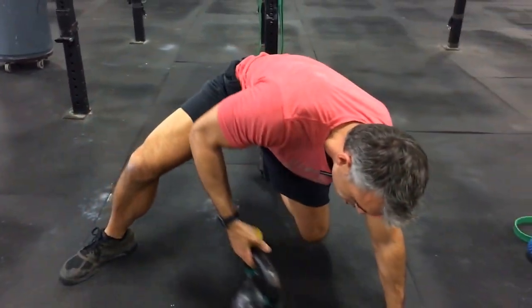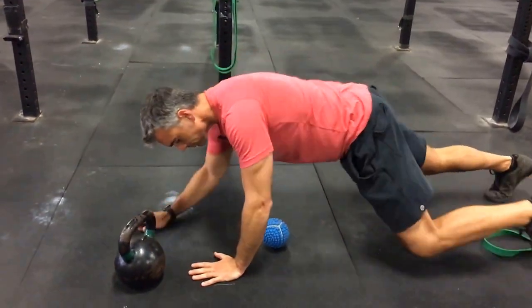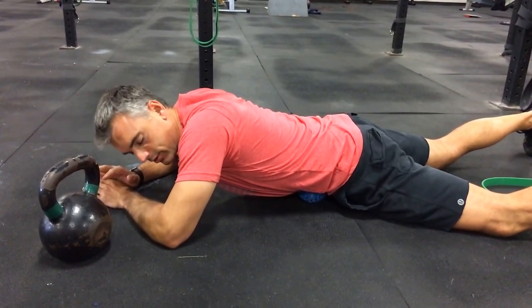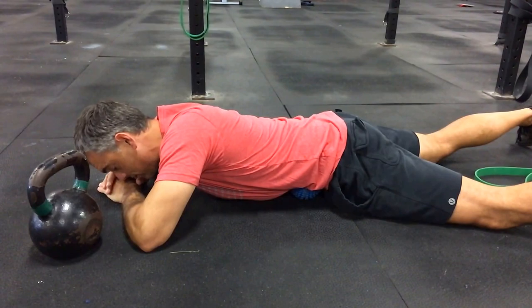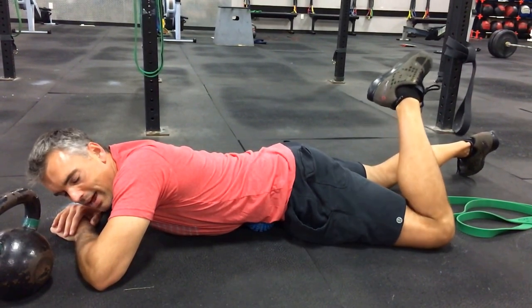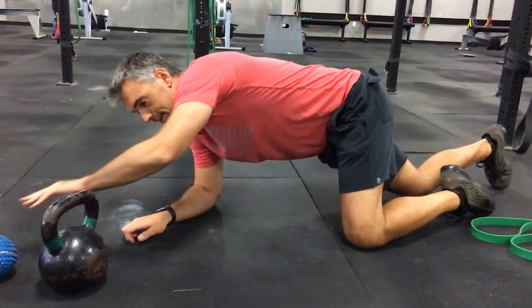That's the lower-level version to start with. You can also move into a prone position using your body weight. We use an alpha ball here, but a softball works the same way. Get into position — belly button off to the side — and lay on it. Take deep breaths and let it sink into your abdominal tissue. Move side to side, swivel the hips, hunt for the nasty spots, and when you find them sit on them and take deep breaths to let it release. You can also take your leg and do some internal and external rotation of the hip to help release that tissue. Spend two to five minutes per side.